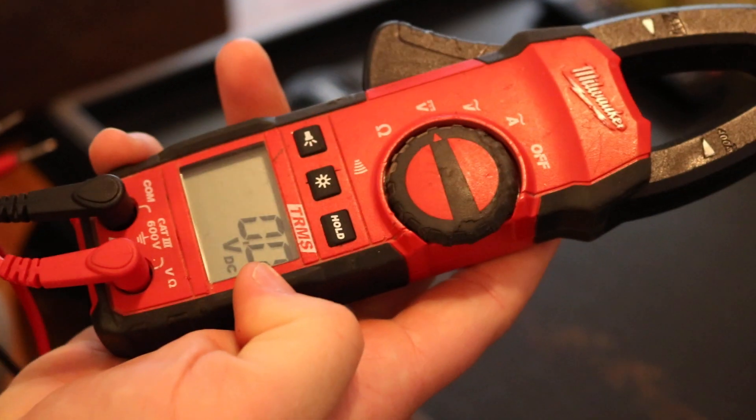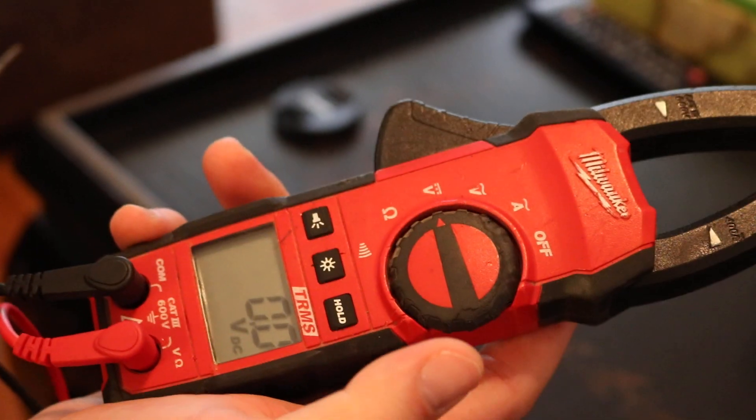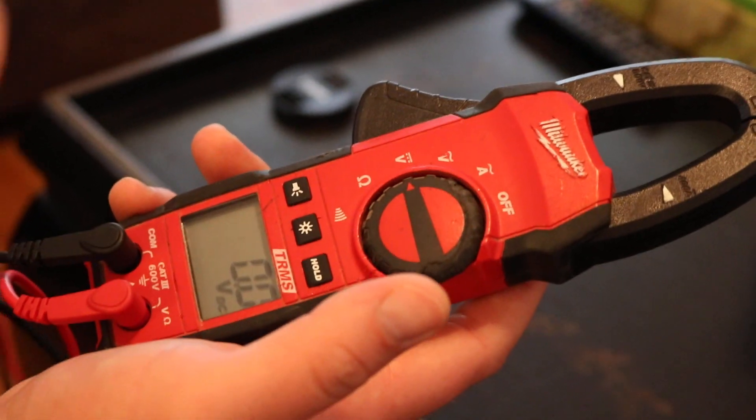This is direct current, DC. This is going to be your low voltage. This will be for testing a battery, something like that.